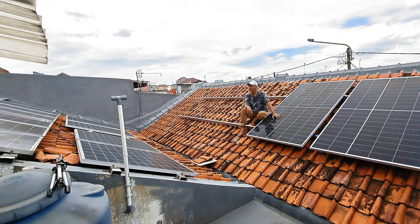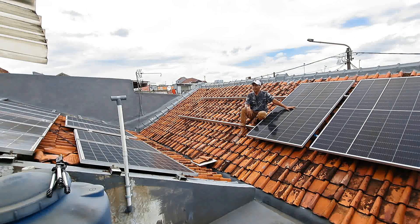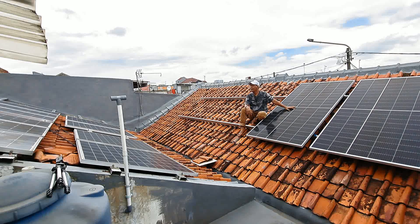Jadi solar panel yang sudah ada di atap genteng ini, tidak terasa sudah dicicil selama satu setengah tahun dan sudah mencapai 2700 WP. Nah, yang besar ini yang masih baru — satu lembar ini 500 WP.